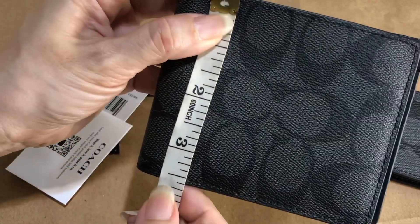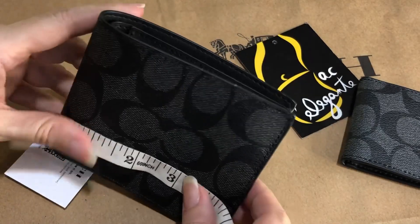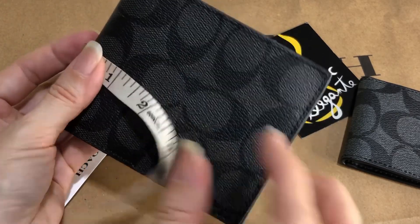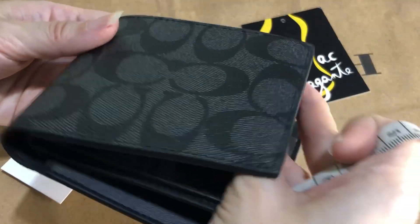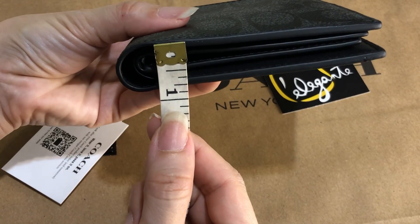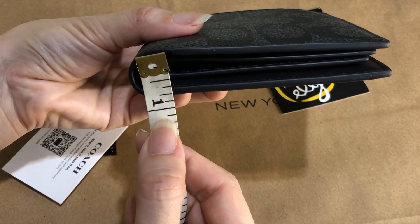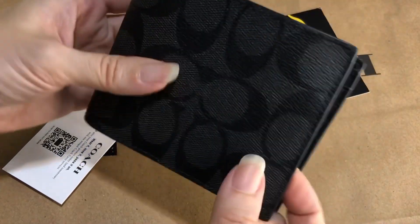For the main wallet, height is 3.6 inches, length is approximately 4.5 inches, and width is around 0.9 inch — so that's less than an inch.